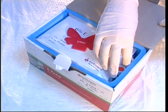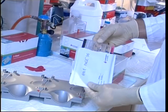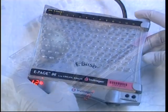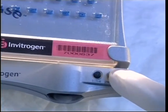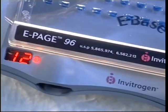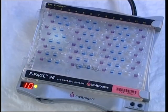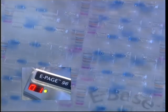Using ePage is safe and easy. Gel cassettes are inserted into the eBase, samples are loaded, and the appropriate program activated. That's all. No running buffers or tanks are needed, and no external power supply either. Just 14 minutes later and the separation is complete.